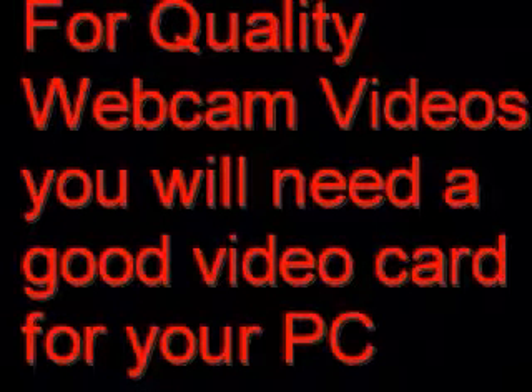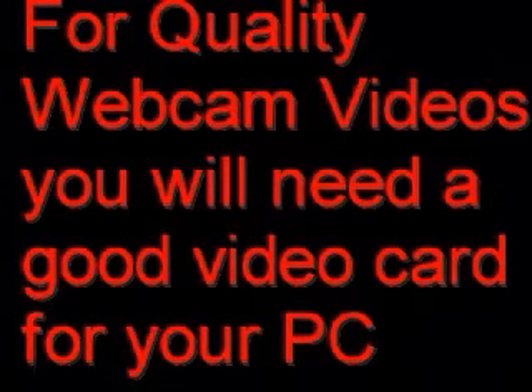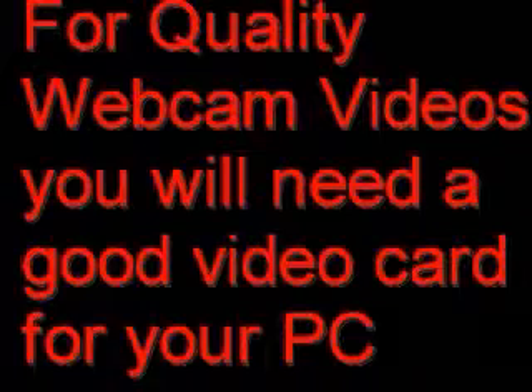When you're using a web camera, it's hooked up to your computer, and you need a good video card to capture good video. Typically you want to shoot at thirty frames a second. You buy a camera and it will say it can shoot at thirty frames a second, but if you don't have a good video card, you're not going to be able to do that. You're probably only going to be able to shoot up to ten to fifteen frames a second, and your video is going to look choppy.